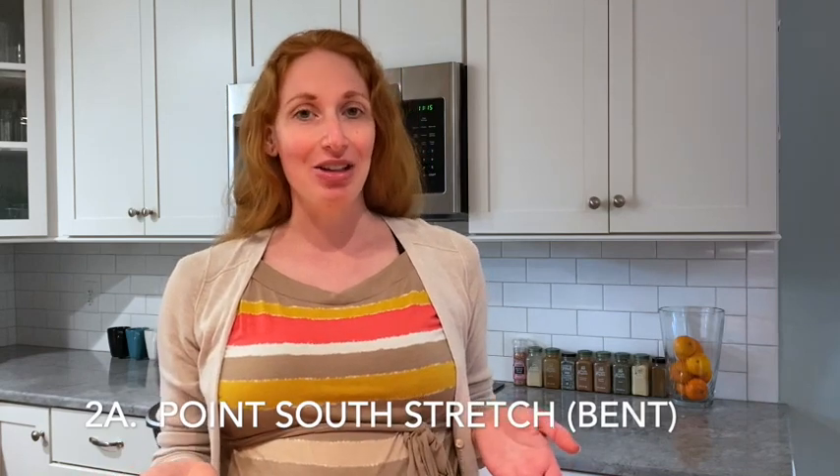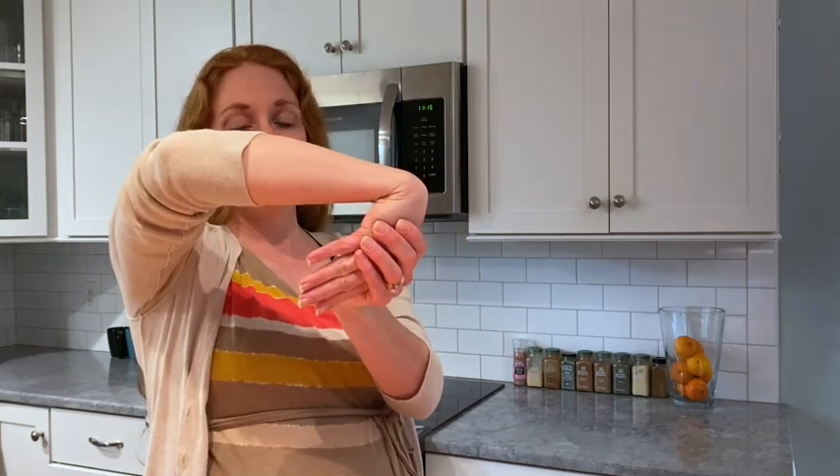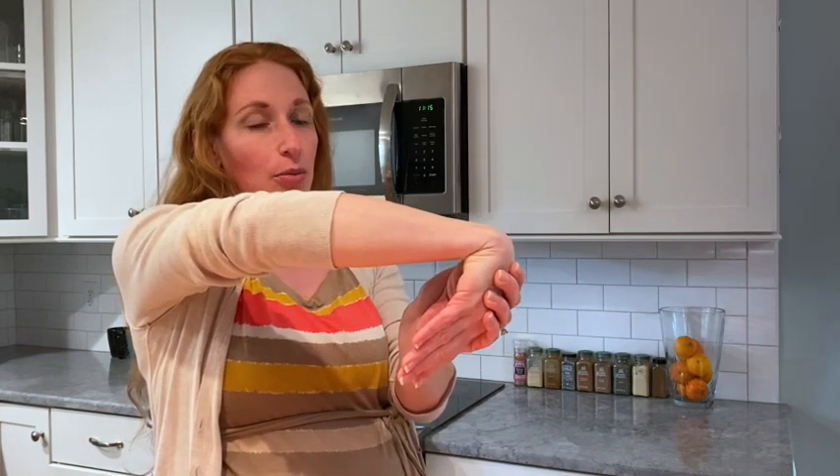Now we're going to do Point South Stretch. As you might imagine, we're going to have our palm facing down. We're going to do this in two variations — one with your elbow bent and one with your elbow straight. So grab your palm facing down from the thumb side and push in towards your elbow. If you want to get a little bit more stretch, you can push a little bit more towards your pinky.